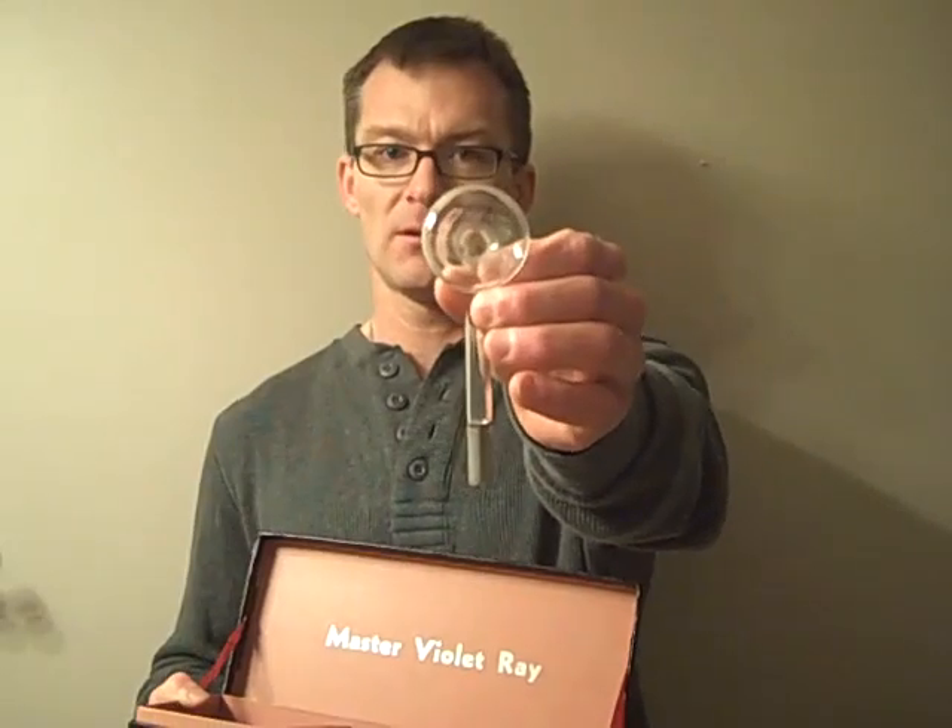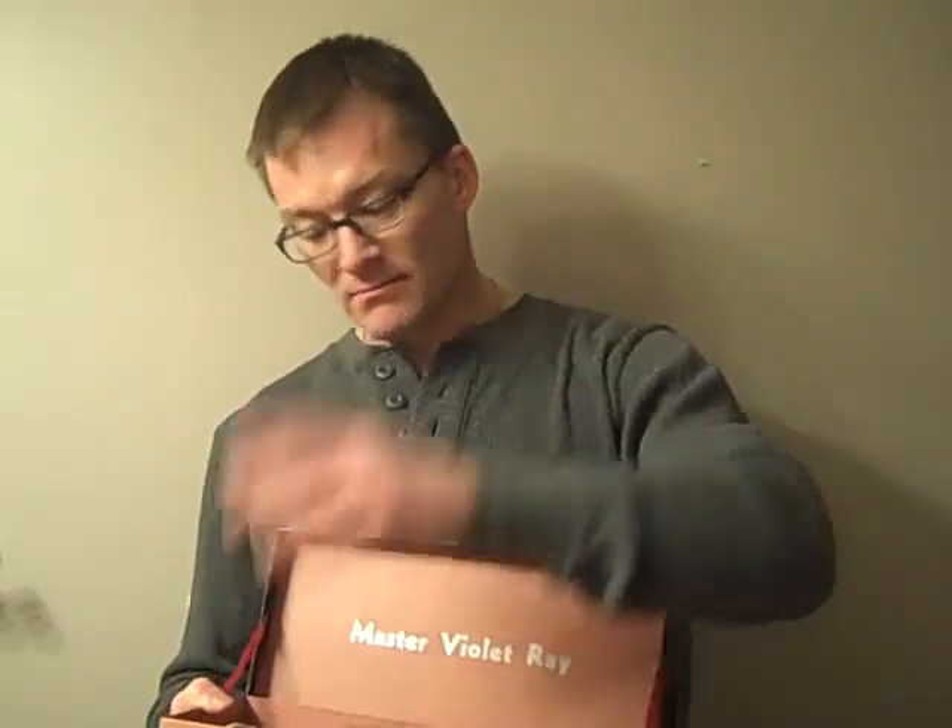And if you had aches and pains in your body, you would plug this one in. This is a ball, kind of like a normal massaging unit from the day.